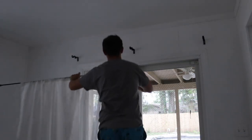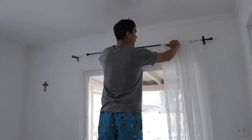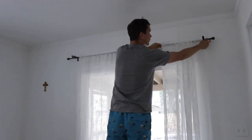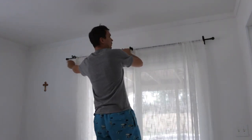Now I'm going to put the lid off the brackets — this is the most fun part of the whole process. And as you can see, because my rod expands, you can easily make adjustments and place your rod exactly how you want it.